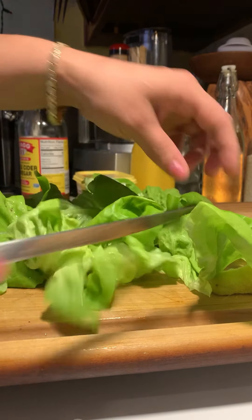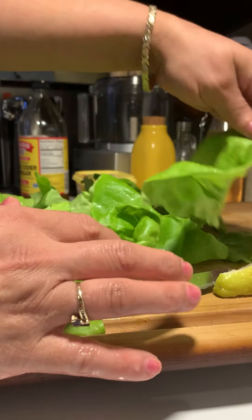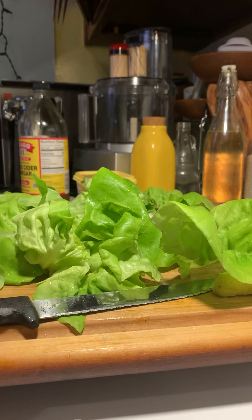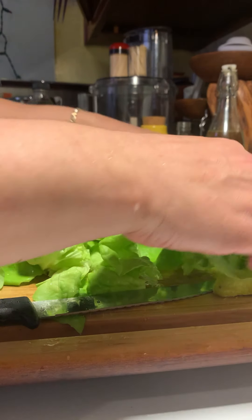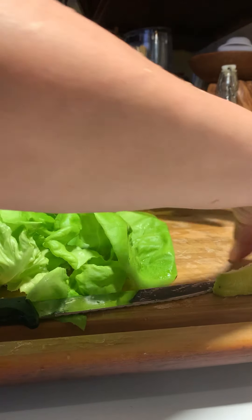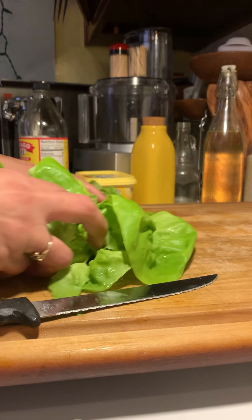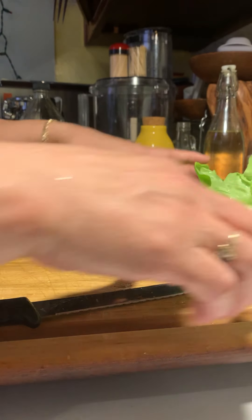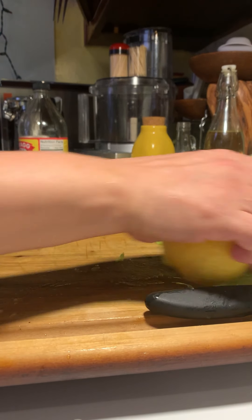You want to leave big, pretty pieces so when you plate the fish it looks fabulous. This is what it should look like - one, two, three, four chops, no problem. Push the beautiful green salad back and the lemon to the side - still nice and pretty.